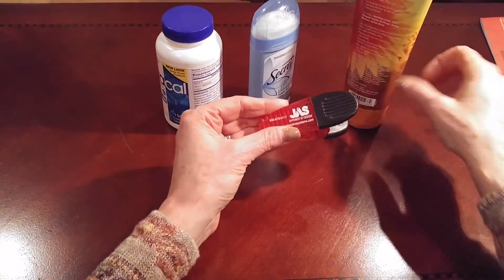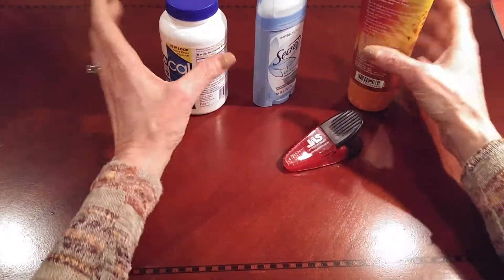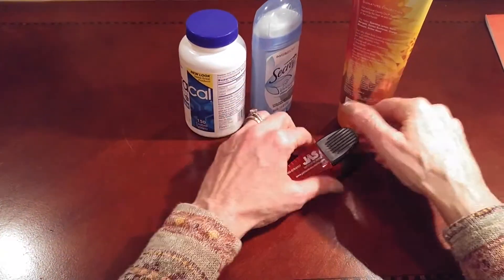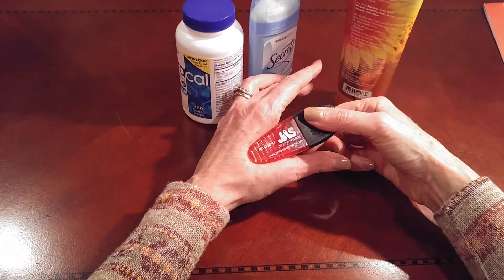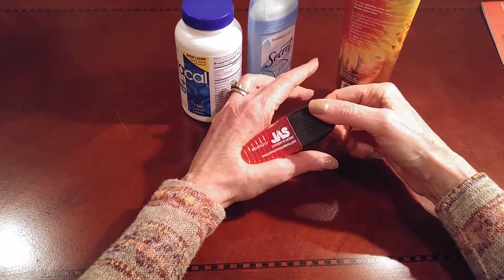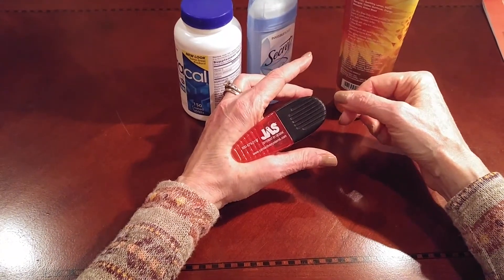Finally, I want to show you the chip clip. After the patient has warmed their hands and maybe stretched using one of these items, they can take that clip and put it onto the web space right in the meaty section, and it should provide a nice way to stretch the hand.